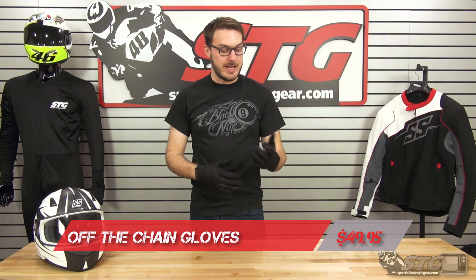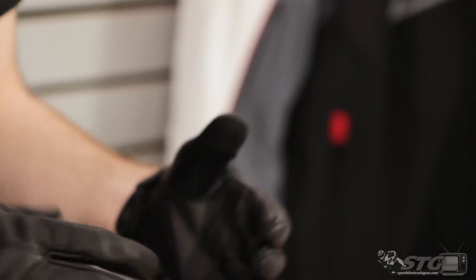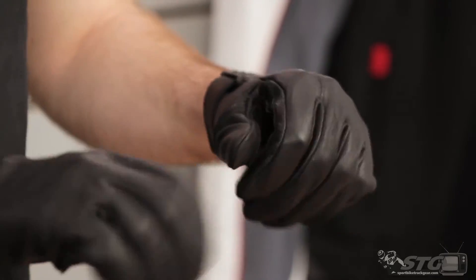Just jump right into it here with sizing. I usually wear a size large in most leather racing gloves. These are a size large and they fit pretty much exactly as I would expect them to. They're going to break in a little bit, which is nice — it'll give me a little bit of additional movement.